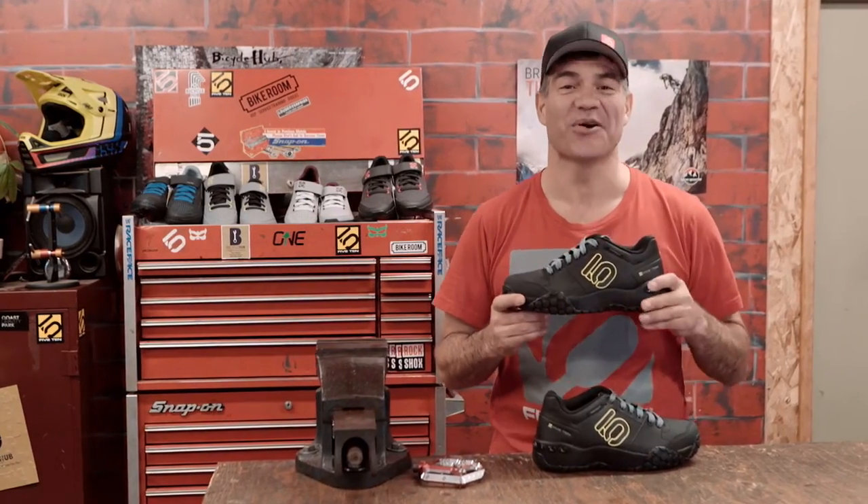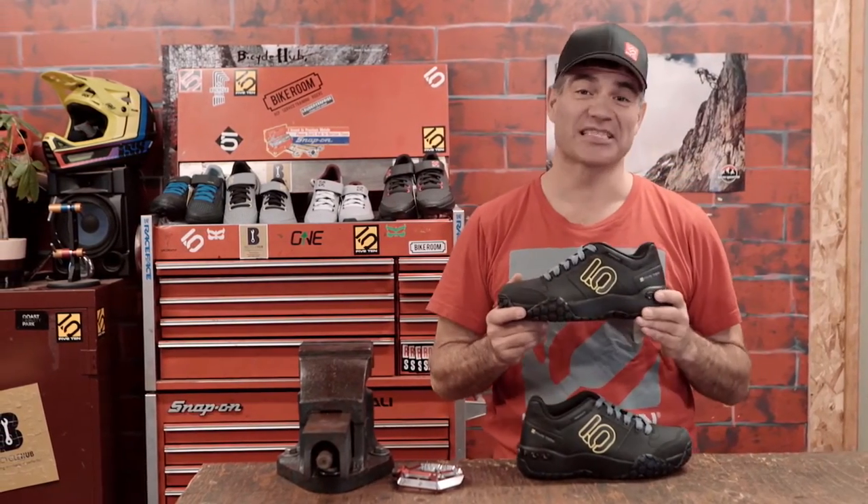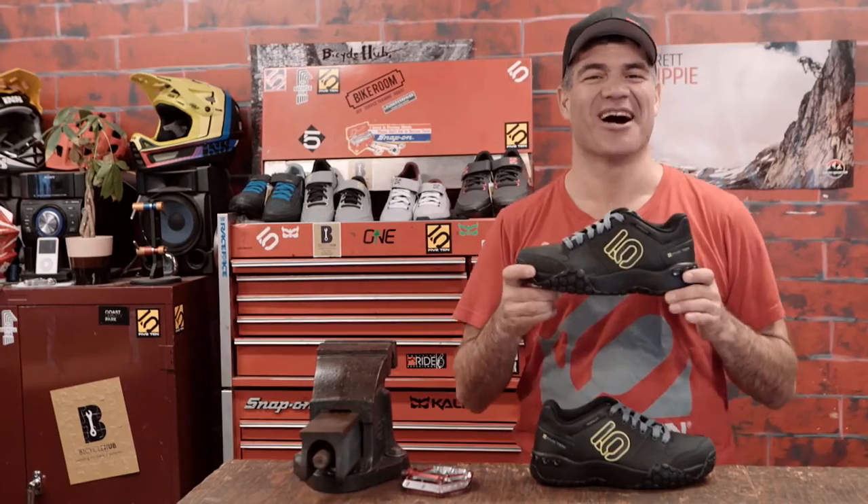Basically, this shoe is good for crowding at the podium, slaying the terrain regardless of the conditions, hours-long comfort, and pristine control without being clipped into the pedal. Check them out at www.510.com.